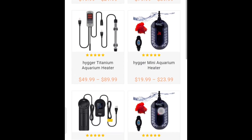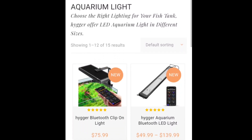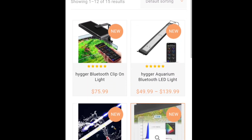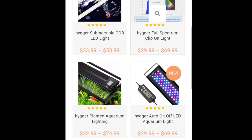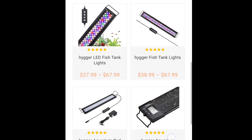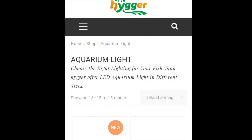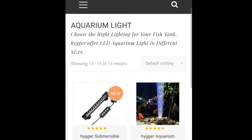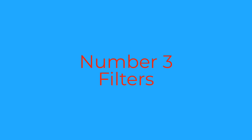I do like the digital ones — yeah, huge variety, very impressed. Number two is aquarium lights. We've got Bluetooth clip-on lights, submersible COB LED lights, full spectrum clip-on lights, fully planted aquarium lights, programmable LED lights, and submersibles. Very impressed.